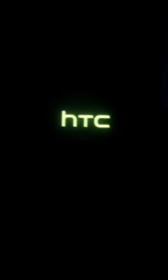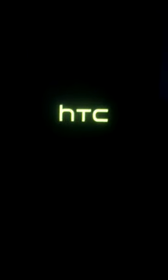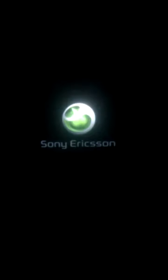You've got your initial HTC boot screen. It lasts for about a minute, and then you go over to the Sony boot-up logo. Here we go — so very schmick.